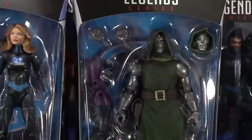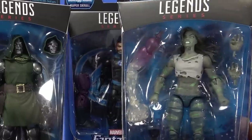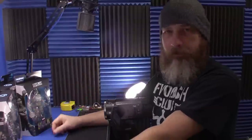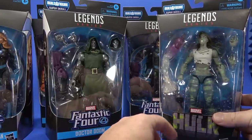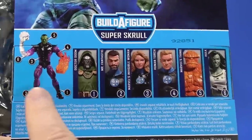The series consists of Human Torch, Invisible Woman, The Thing, Doctor Doom, Mr. Fantastic, and then Hulk — I guess She-Hulk took over for Bruce at some point when he was dead or away. I guess someday I need to catch up on comics. It's Jennifer in kind of a gray-green look with ripped up clothes. And then, of course, the build figure is Super Skrull.